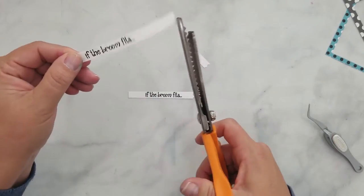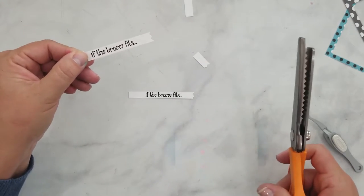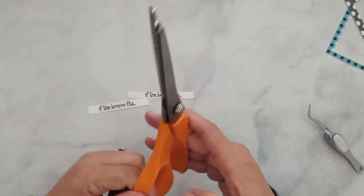I've had these pinking shears for years — I purchased them to do a recipe book kit — and I thought, I really need to be using these more often, and this is a great way to use them.